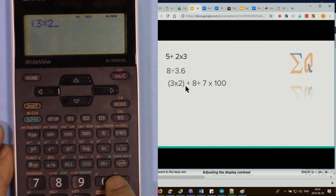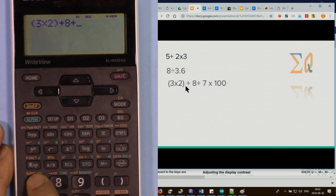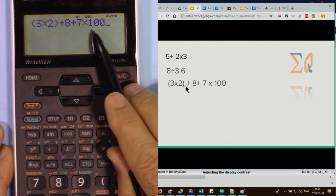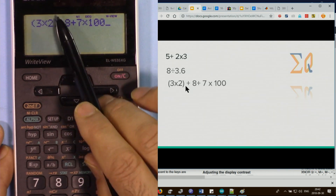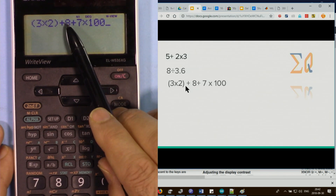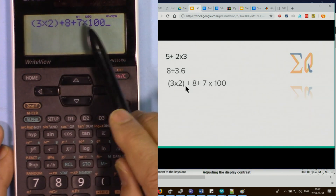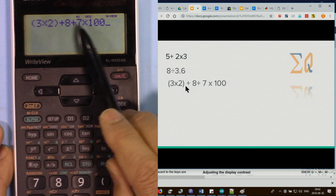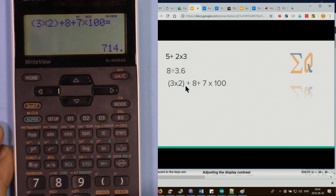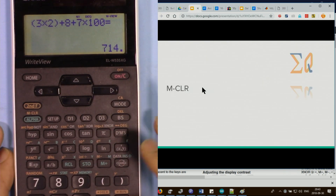To use parentheses, open a parenthesis, enter 3 times 2, close it, then plus 8 plus 7 times 100. Parentheses are evaluated first, then multiplication and division, then addition and subtraction. The result adds 6 plus 8 plus 700 together to give the final answer.